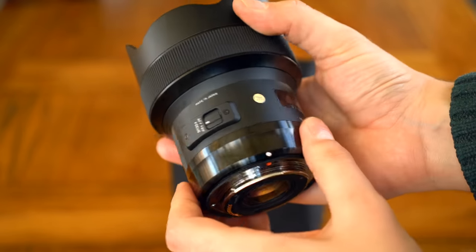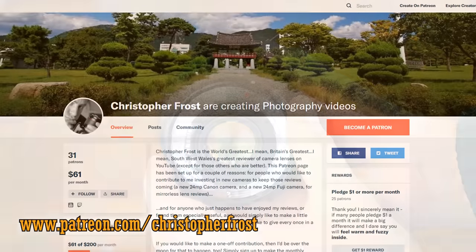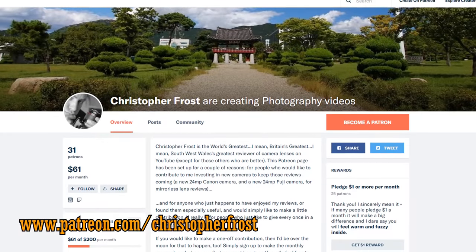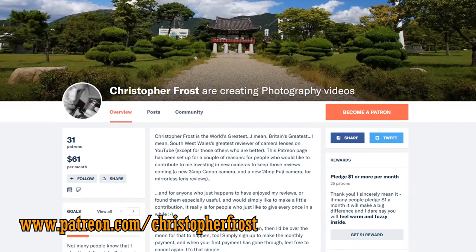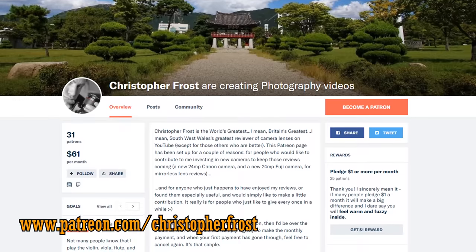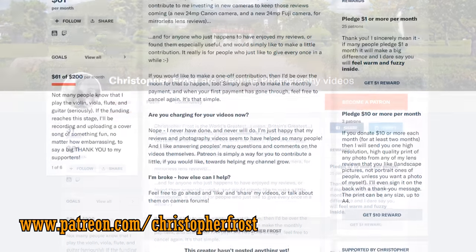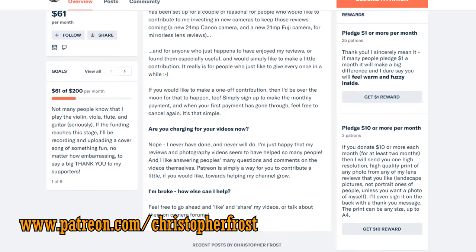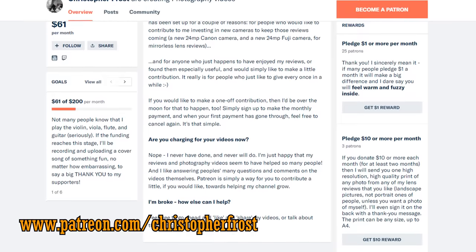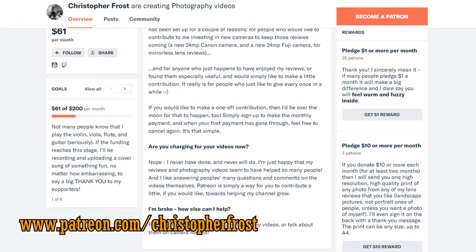I'd like to take a moment to thank my supporters on Patreon, something I'm always forgetting to do, for supporting this channel. With your support, I can keep affording to hire interesting camera lenses like these for testing purposes, so I really appreciate your generosity. Take a look in the video description for more information about supporting this channel on Patreon.